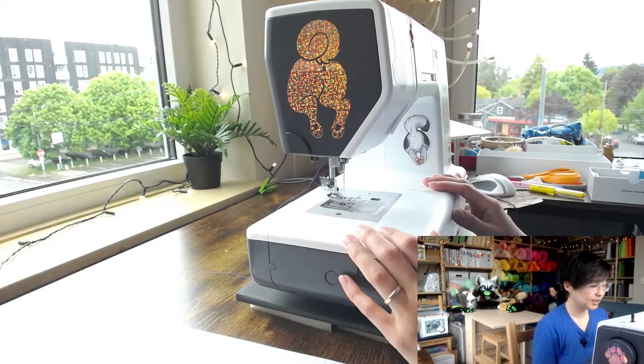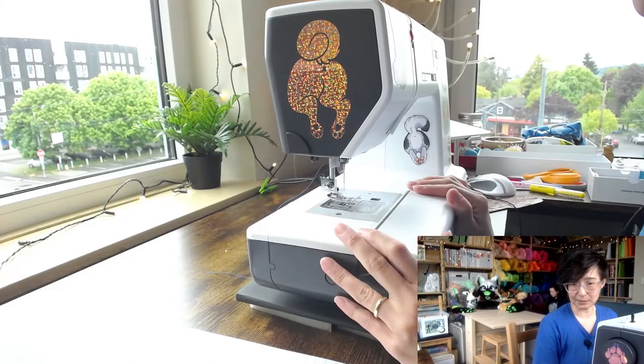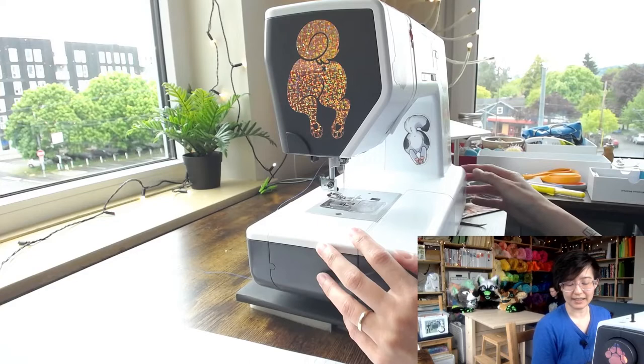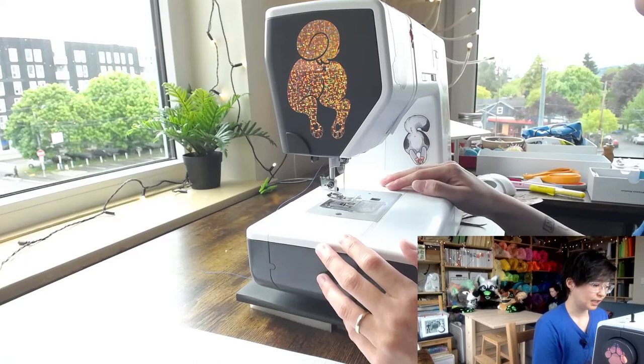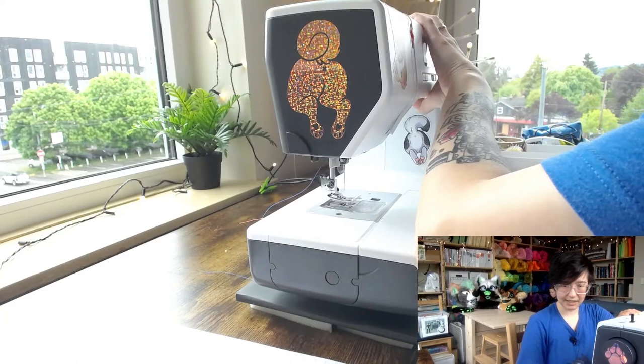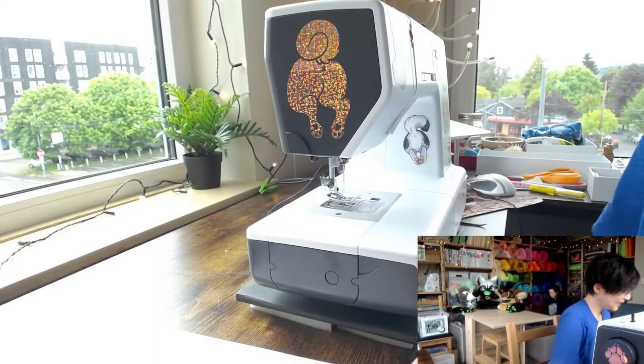Get your machine serviced regularly. It costs money, but if you sew a lot, try to do it at least once a year. Take it to a sewing machine store or repair shop, where technicians can open the machine fully, get lint out of places you can't reach, oil inaccessible parts, and tune everything up so it runs in tip-top shape.